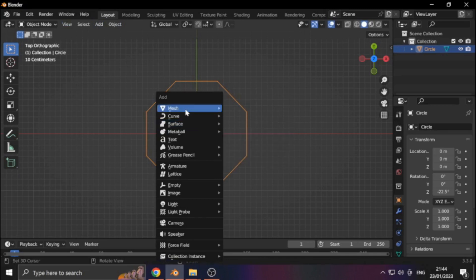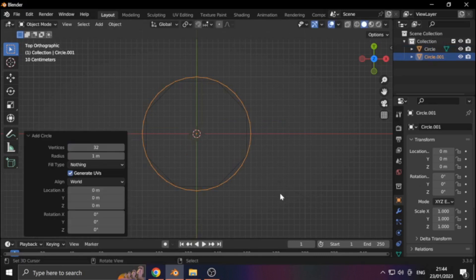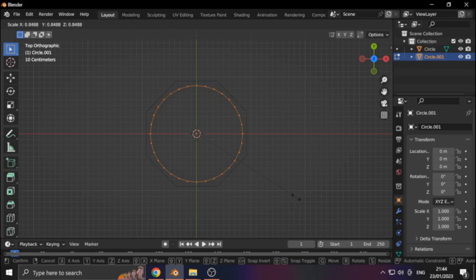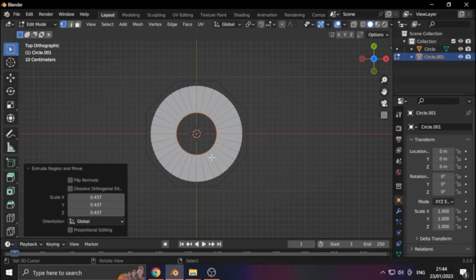Add a circle — this time we actually want the circle. Set the vertex count to some higher order of 2, let's say 32. Then hit Tab to enter edit mode, and S to scale. If we hit E to extrude we get the surface. Another useful function: Control R — that segments the surface. Scroll wheel to change the number of divisions.